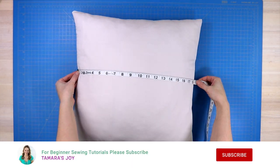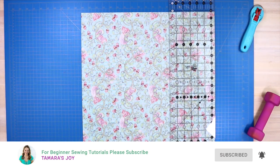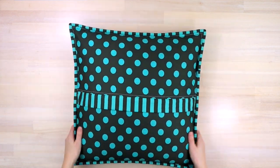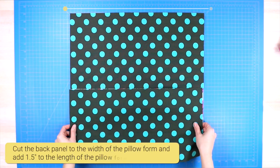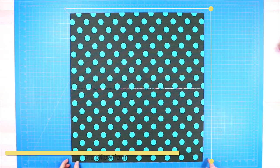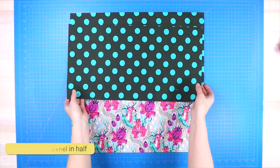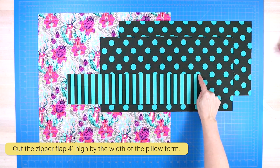The first thing you will do is measure your pillow form from side seam to side seam, then cut the fabric for the front of your pillow cover to those exact measurements. For Version 1, cut a piece of fabric to the width of your pillow form and the length plus an extra inch and a half — that extra inch and a half is for seam allowance, which we'll trim later. Next, cut that piece in half, and lastly cut one more piece at four inches by the width of your pillow form.